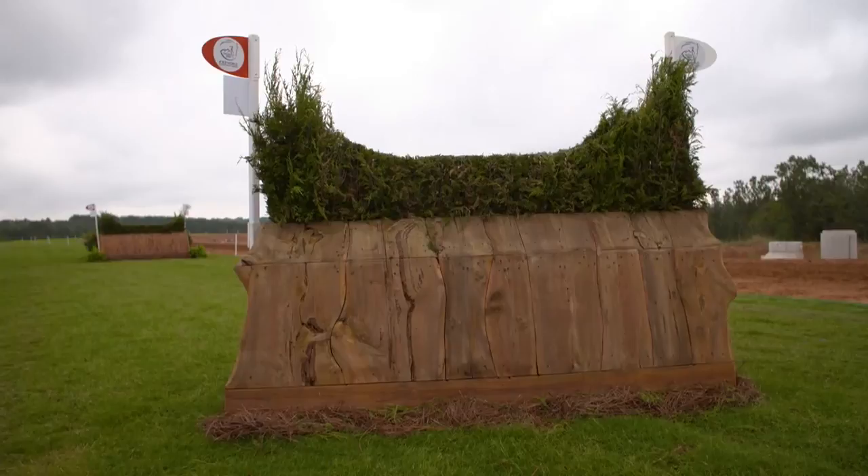Can you explain the lines to me — are there easier ones and harder ones depending on time penalties and stuff? Yes, so this one actually doesn't have that much of a difference. The one on the right-hand side, the C, is a little bit skinnier but not much honestly compared to the left, so to me it's just get on your line and go.